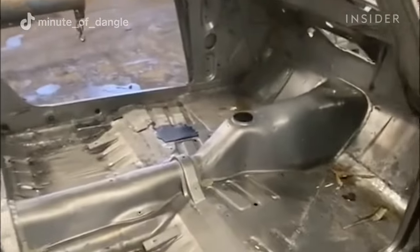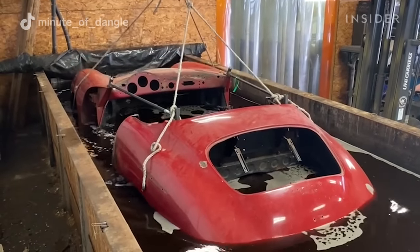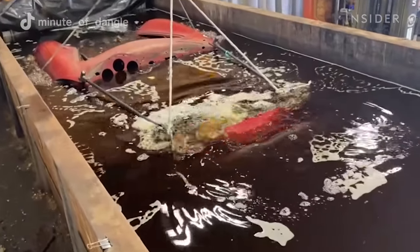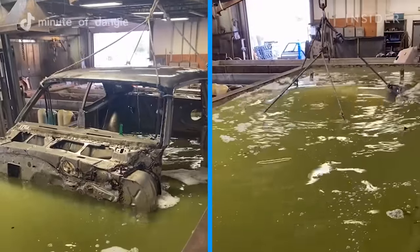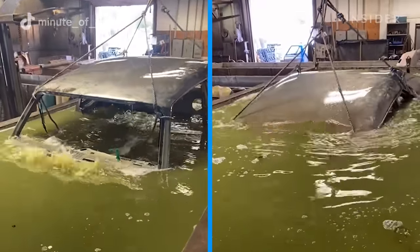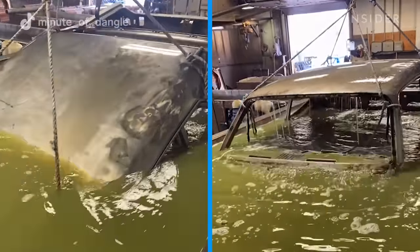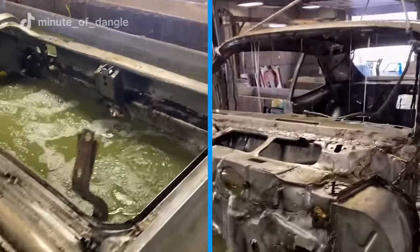I think chemical dipping is the most thorough way to remove all paint and rust from a car body. It gets to places that physical media can't, like sandblasting and media blasting, and one other plus is it doesn't damage or warp the metal at all. Since the car is submerged, everything is taken out, so you're left with completely bare metal. You don't have to worry about it rusting from the inside out later down the road.